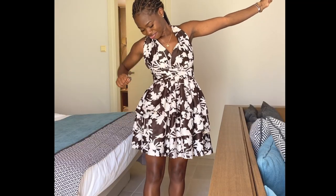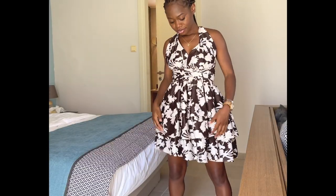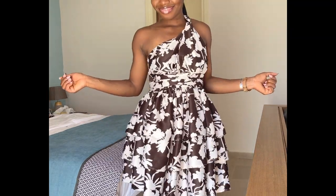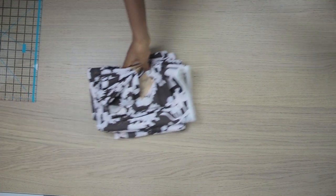Hi guys, welcome back to my channel. Today's video I'm going to be showing you how to make this cute summer dress. As you can see, this is a tiered dress with an infinity top. Let me quickly analyze the dress for you — it has three layers at the bottom part, a waistband, and then the upper part.